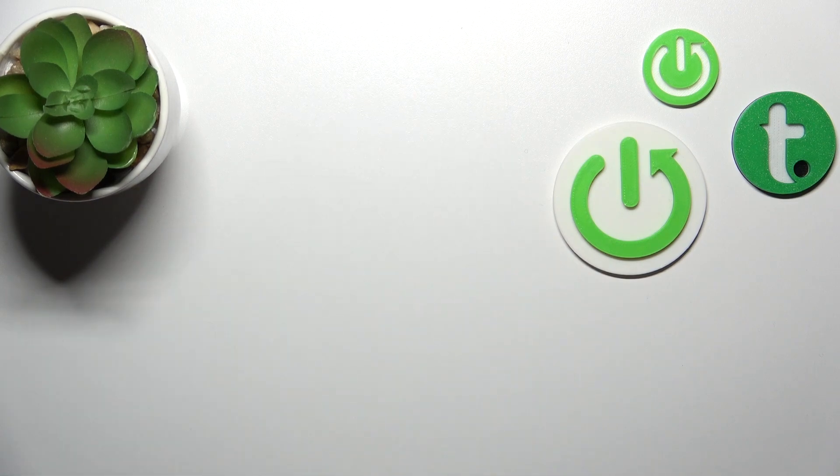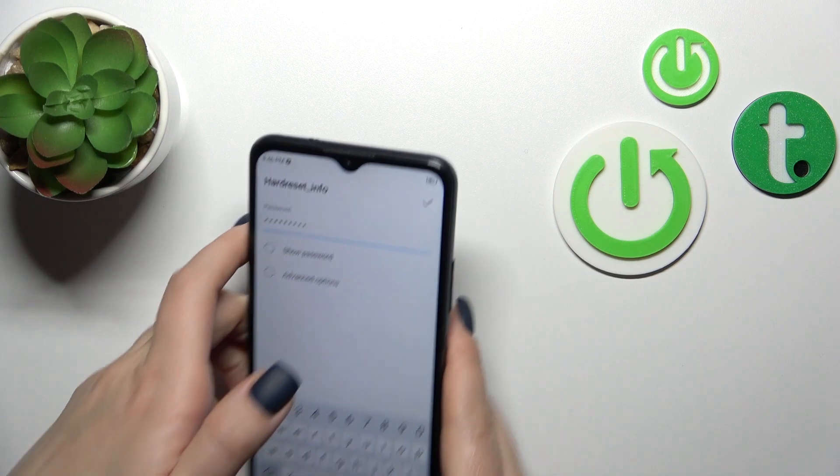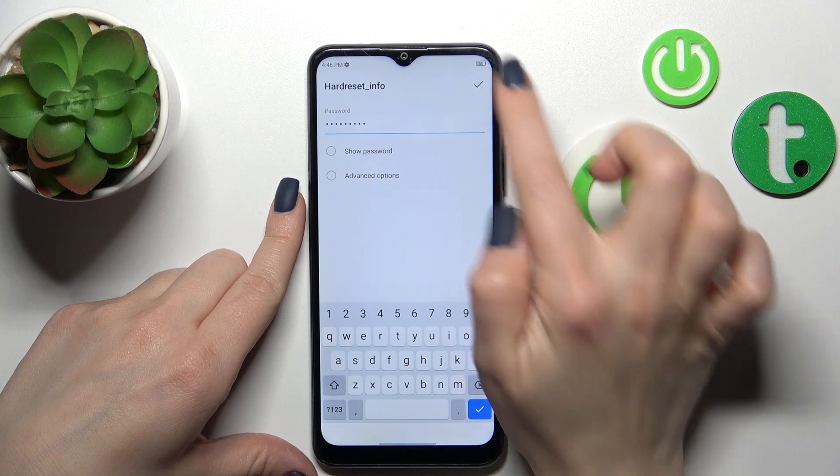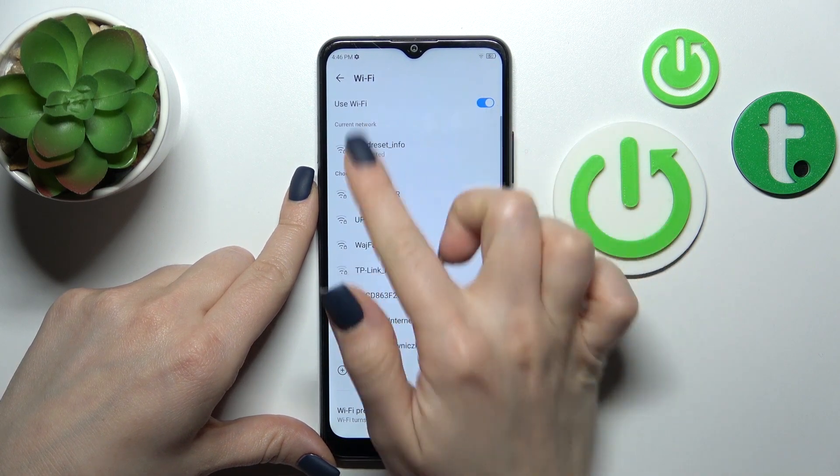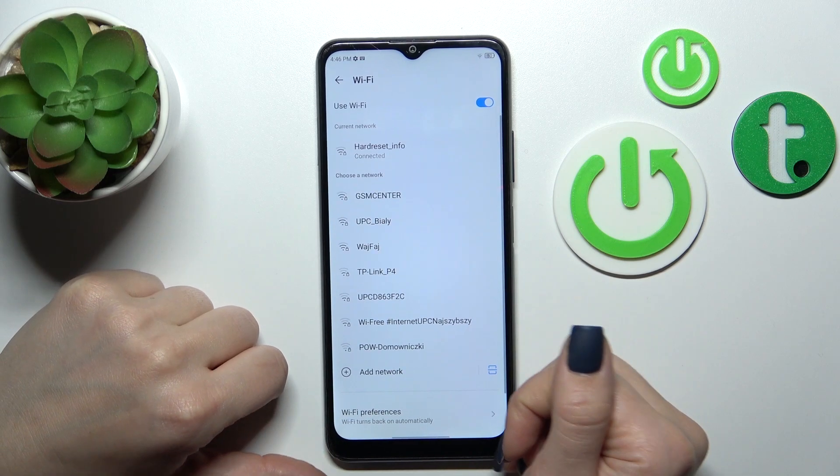I'll enter the password off screen. After that, click on the right upper corner and we'll see that our device is successfully connected to this network.